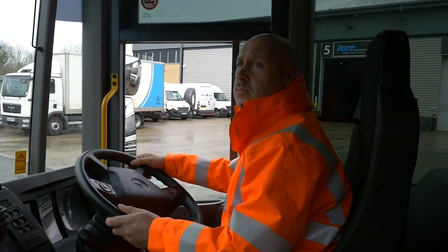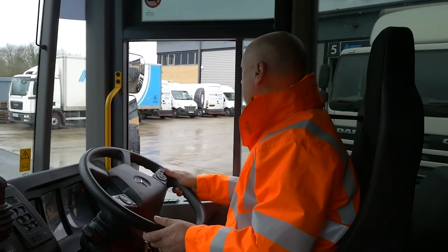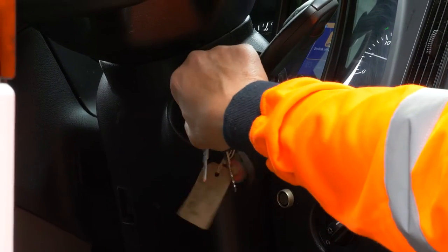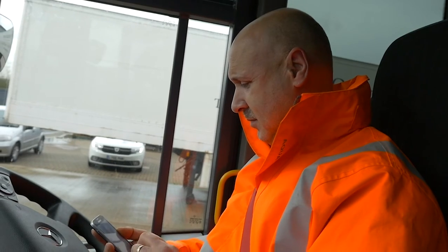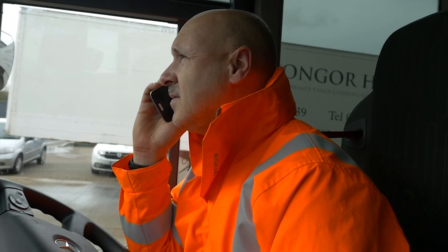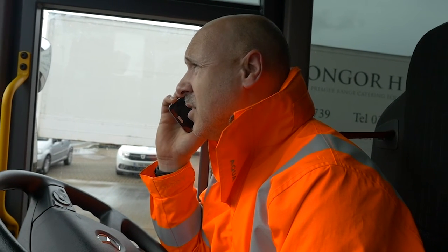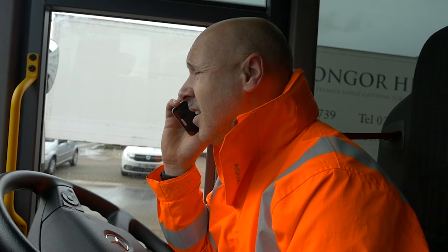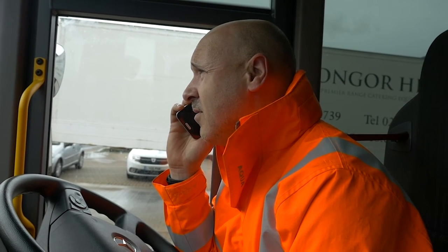The manoeuvre should be performed in a slow and controlled manner. If the driver needs to exit the vehicle to observe the surroundings, they must ensure the keys are removed. Drivers are empowered to make decisions regarding their collection routes. If it is the opinion of the driver that safe collection cannot be achieved, then they must not proceed and must inform the servicing depot with reasons as to why, so the customer can be informed and an investigation undertaken if necessary.